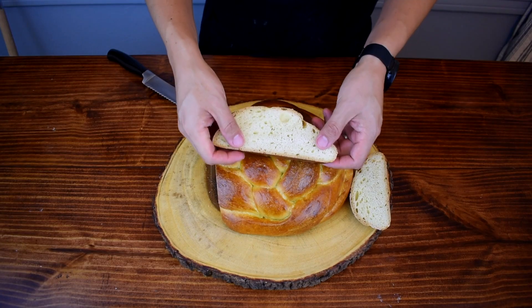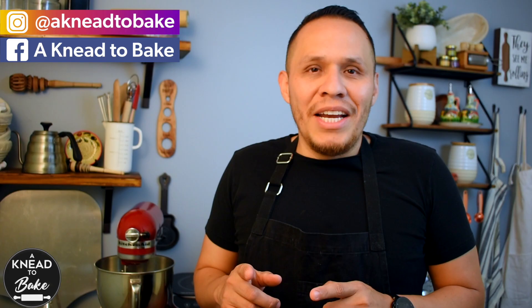Hello! It is mango season and today I have a sourdough challah mango bread. So here we go!